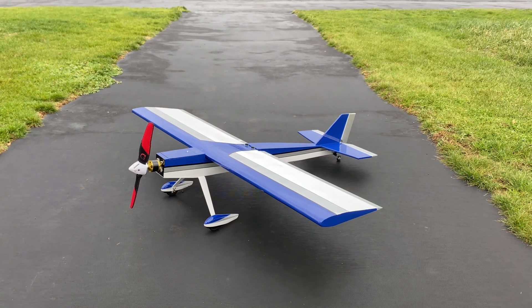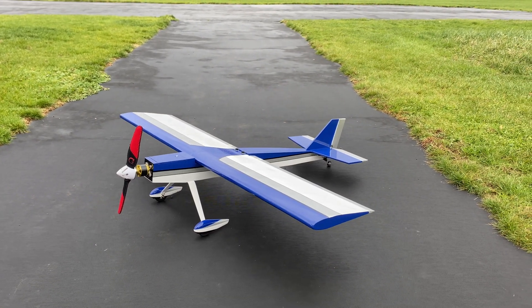Inverted flight, rolls, loops, low passes, high speed passes, touch and goes.